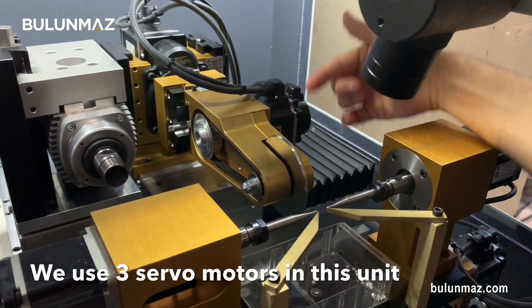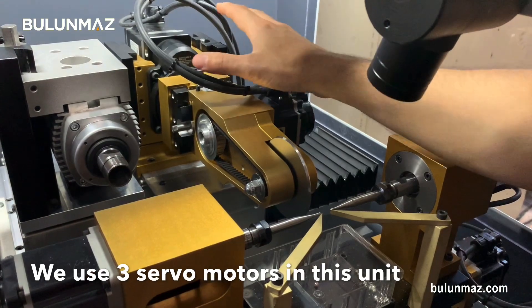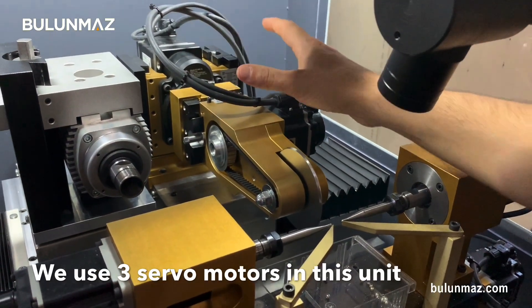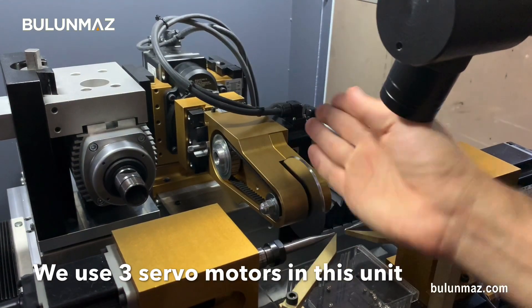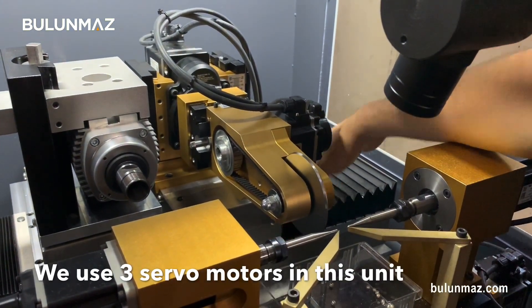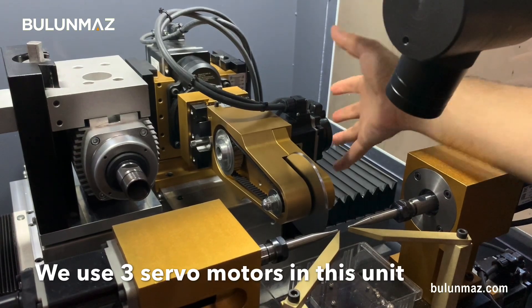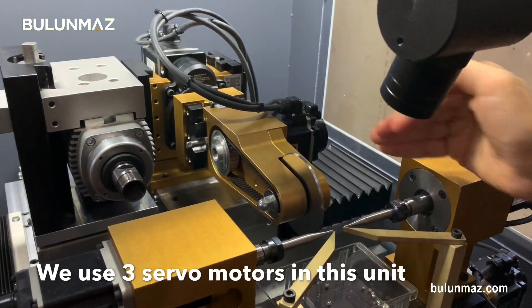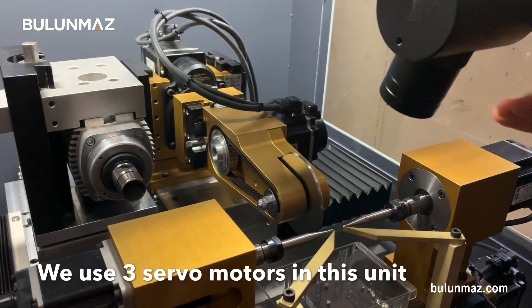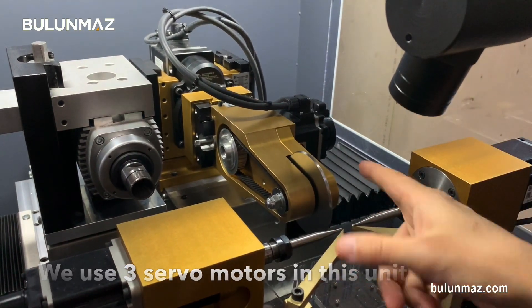This tool is connected to a servo motor — the servo motor turns the tool at a certain speed. I have a second servo on the back of the horizontal head that can move it in different directions. And finally, at the bottom of the head there is a third servo motor that moves it front and back so it can make the touch. Let's start the operation and see how that head works.